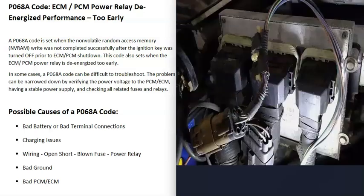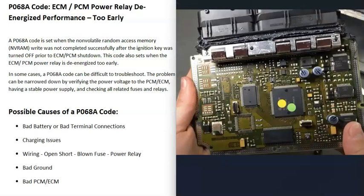Another thing that happens with these computer modules is that they can have a bad ground. All computer modules need a good ground to work properly, and if the ground is no longer good it can cause strange things to happen. If you have a jumper wire, you can attach it to the case of the ECM or PCM and then attach the other end to a good ground like the frame, and see if the code clears.